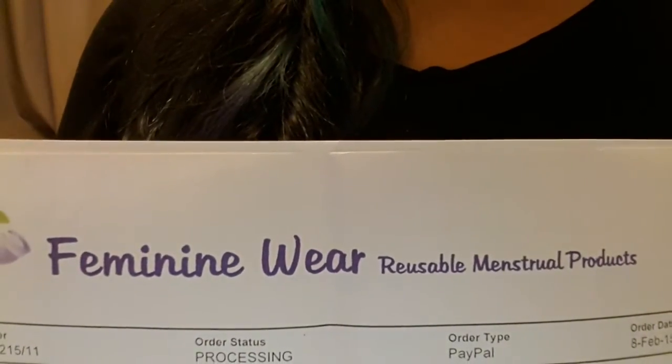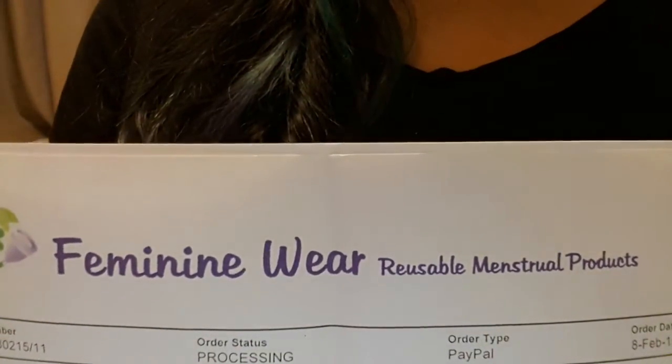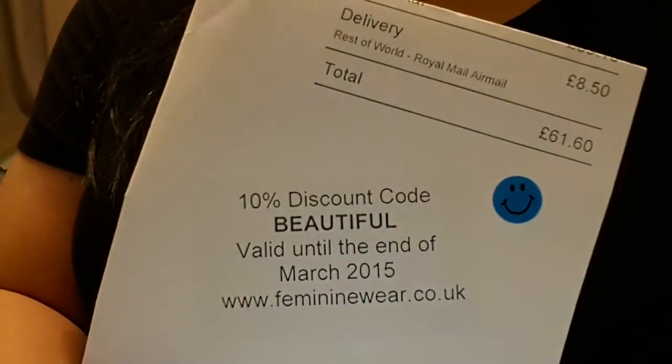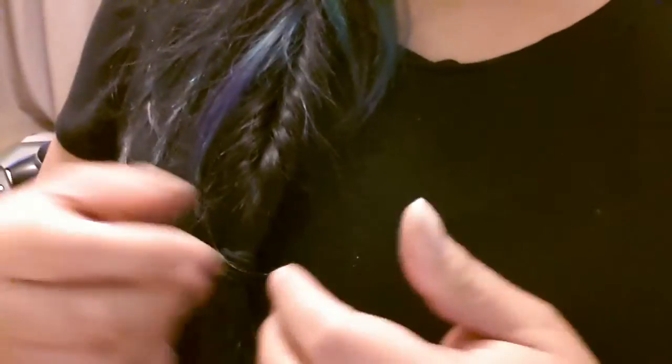I wanted to do an unboxing of the items that I got from FeminineWear.co.uk — I'll have to double check that but I will include it on the bottom. I did have a discount code and the code was WINTER which is good until the end of February, and they also included a code for the month of March.